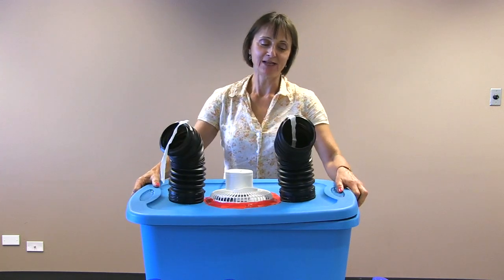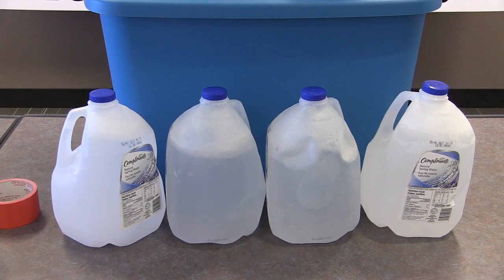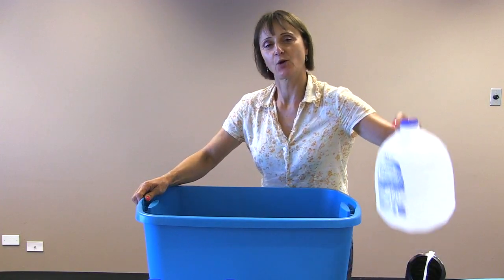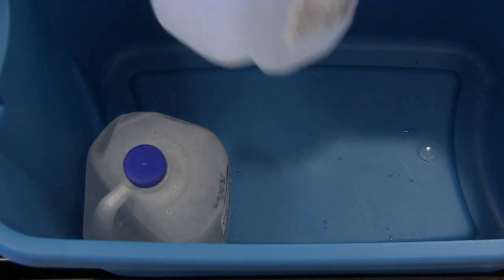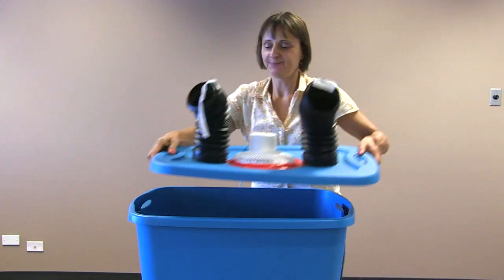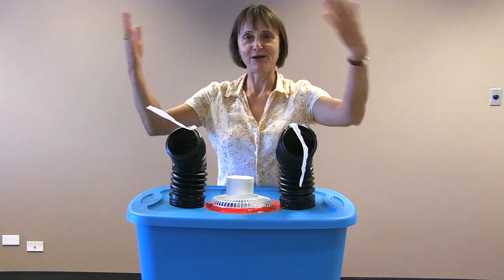Then you place your source of cool or cold inside the tub. What we've used here is jugs of water that we've frozen and placed inside. Put the lid on, plug it in, and there you have it.